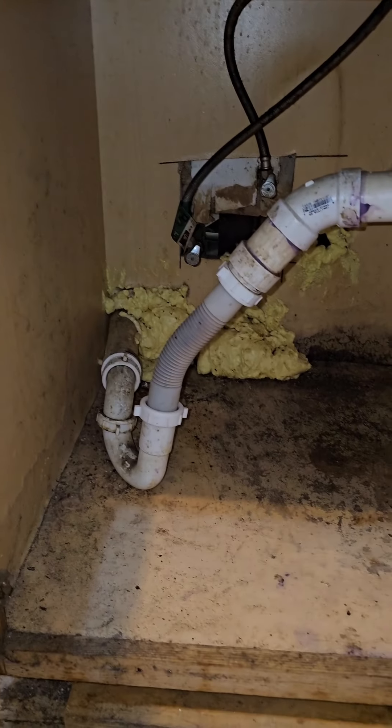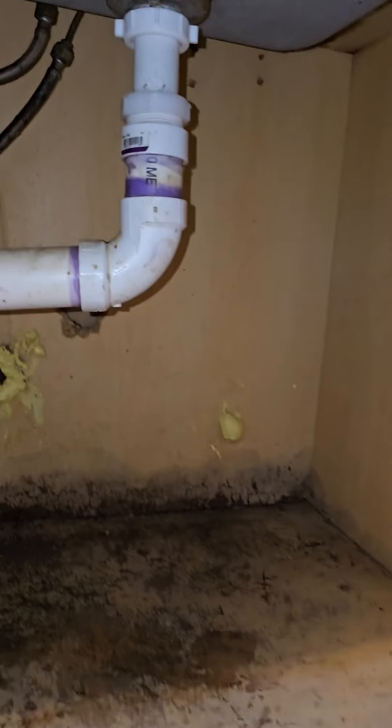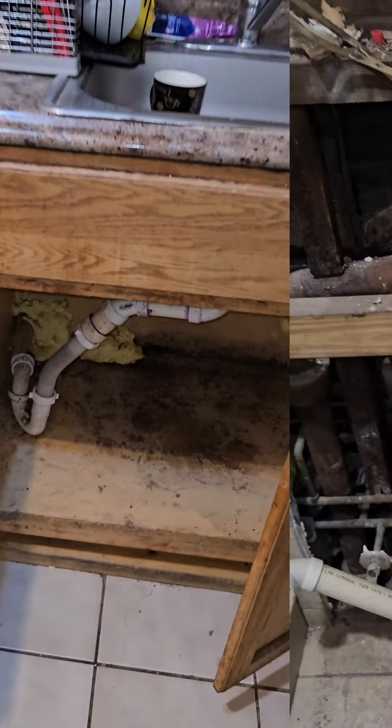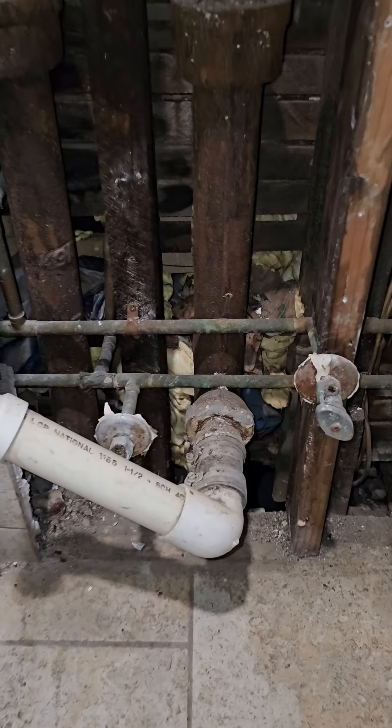Alright guys, we're back again in this nightmare apartment building. As you can see, this is pure disgusting — mold everywhere, water stinks like food, I don't know what it stinks like. But anyhow, we're here. I'm not going to judge anybody how people live; we're just here to do plumbing and that's what we're going to do.